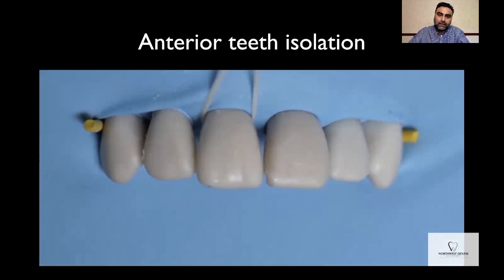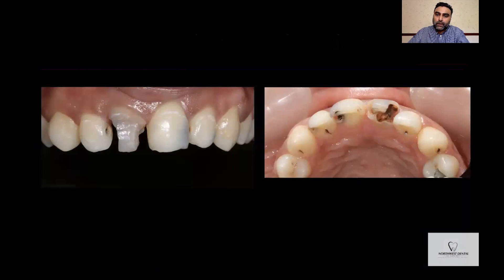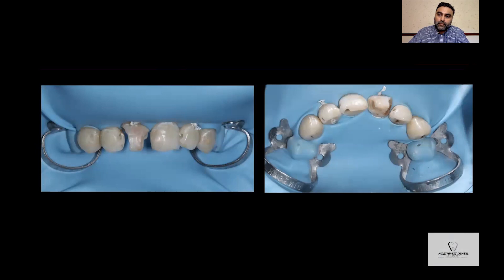Here is a clinical case where I'll be restoring these teeth with direct composite restorations — this is before the application of rubber dam. We use a rubber dam to isolate the teeth, with premolar clamps to stabilize the rubber dam sheet around the first premolars. Around the upper right central incisor and upper left lateral incisor, floss ties have been placed to retract the rubber dam, giving good access to the whole tooth gingivally and incisally. This retracts the soft tissues and allows good access to the operative field, making your restorations more predictable.